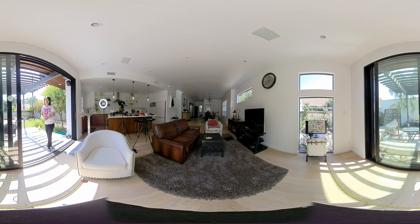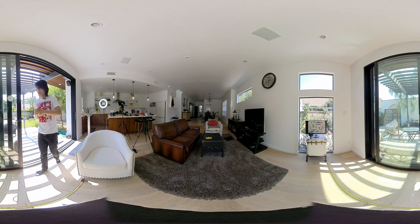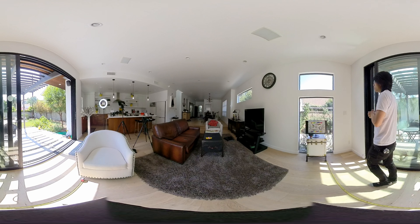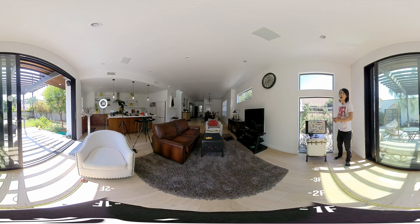So now you should see the Rylo stitching quality. Let's move on to the next camera. Next up we have everybody's favorite, the GoPro Fusion. Again look at the distant object — see how sharp this camera is. This is a very good camera capturing 5.2K right now.